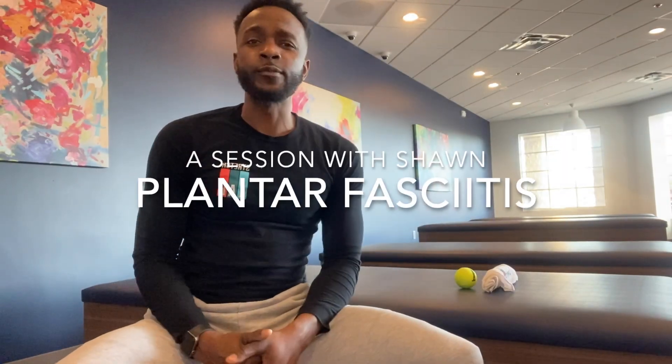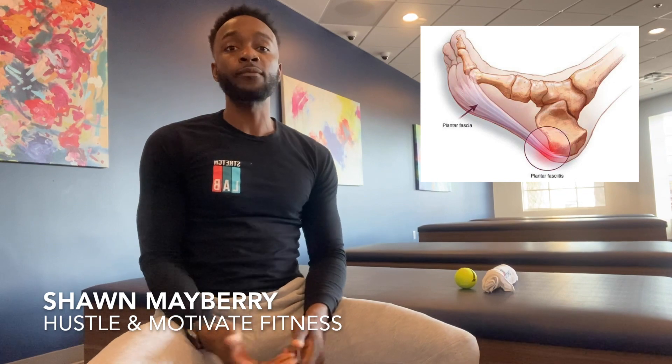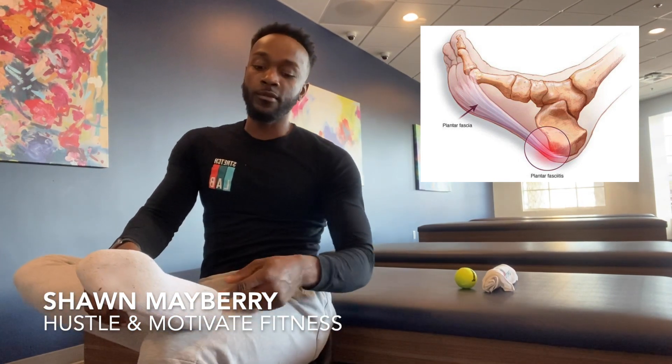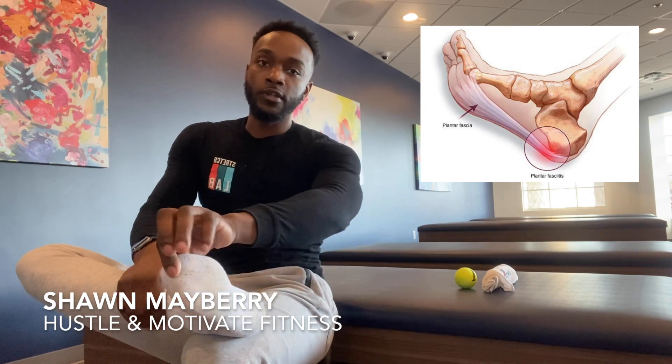Welcome back to another session with Sean. Today's session is going to be focused on plantar fasciitis. Plantar fasciitis is inflammation to the plantar fascia that's underneath the foot. The plantar fascia runs from the heel of the foot all the way into the different ligaments, linking to the big toe, middle toe, pinky toe, and all the toes.